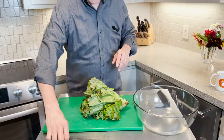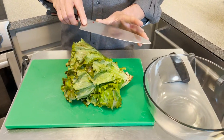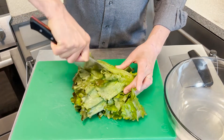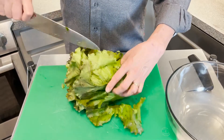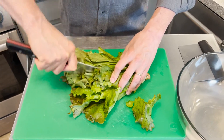Let me show you how I like to do it — very simple. I like to use a chef's knife. I think this is actually another great reason why a ten-inch chef's knife is better than an eight-inch chef's knife — it's nice and long. I do one long cut that way, I do another cut that way, and if it's a huge head of lettuce I might do a third one this way.